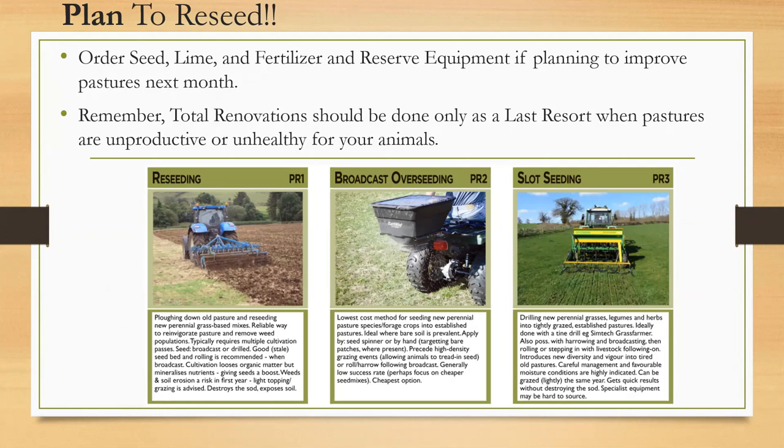The third picture is the no-till drill or slot seeding (PR3). This drills new perennial grasses, legumes, and herbs into tightly grazed established pastures. After drilling it is recommended to harrow or roll; stepping in with livestock is another way to press seed to soil contact, though it's a very high level of management. Adding new diversity into tired old pastures will be very beneficial. This method gets the quickest results without destroying the sod. Specialist equipment may be hard to source — no-till drills are hard to find for rent. The district has been trying to acquire a no-till drill but does not have one at this time, hopefully by the end of 2021.